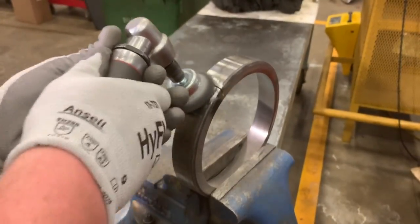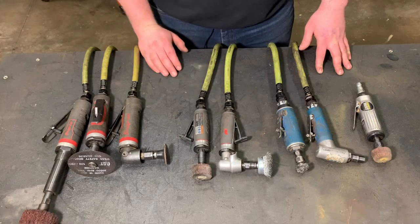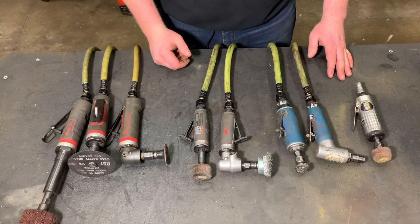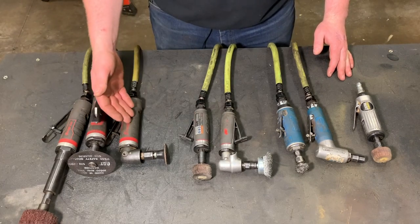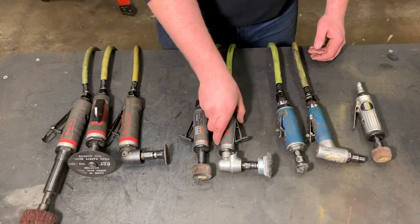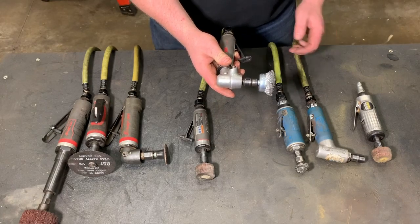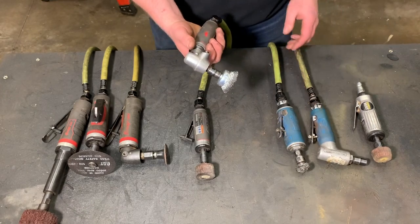These two die grinders are just beasts. You can run any size of roll lock on them, and they hold up really well. I've had them for a little over a year. They are so fast and so quiet in comparison to my Cornwell ones. I really enjoy them as far as accessibility because of their really small compact size — they get into places that some of my other die grinders won't. They're much shorter than even the snap-on or the smaller Cornwell ones. They feel really heavy and solid in the hand even though they're so compact.